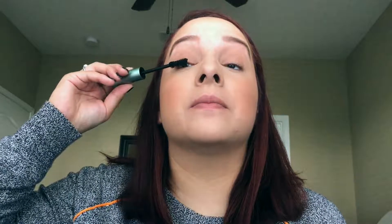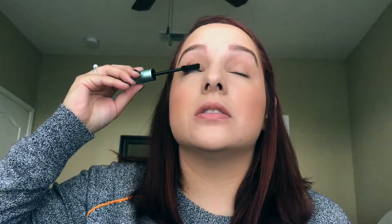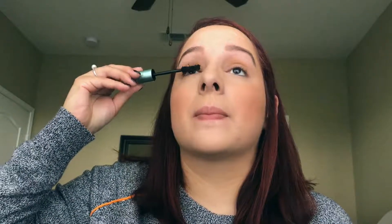Now I'm just gonna curl my lashes and do some eyeliner, and we'll be almost done. Lashes curled — I'm gonna use my Better Than Sex waterproof mascara and apply this to my lashes.